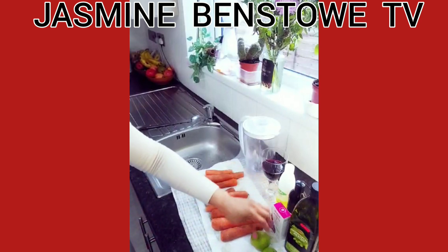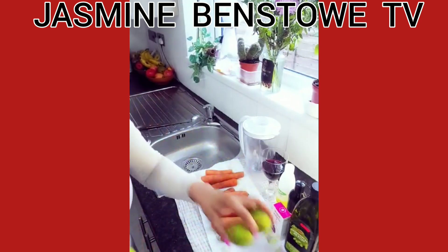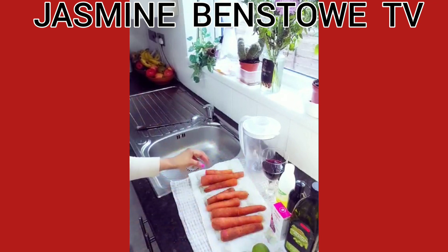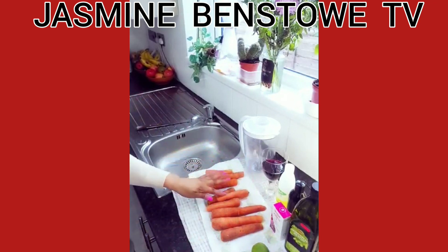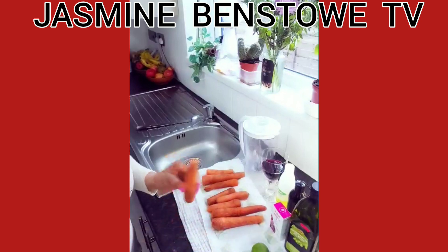So what are the things I'm gonna be using? I'm gonna be using lemon — I'm gonna use three — and then I have my carrots here, one, two, three, four... I have nine pieces of carrot. These are the carrots.